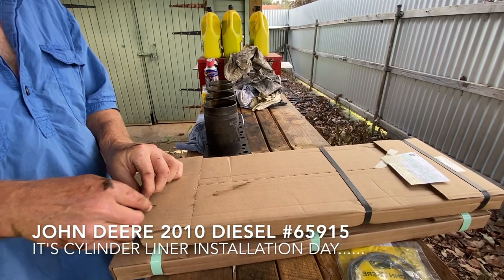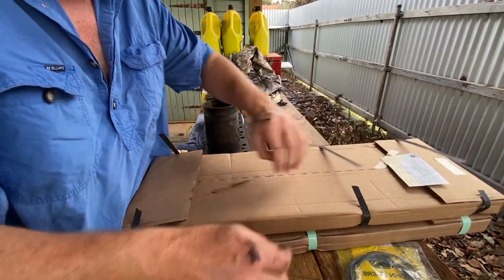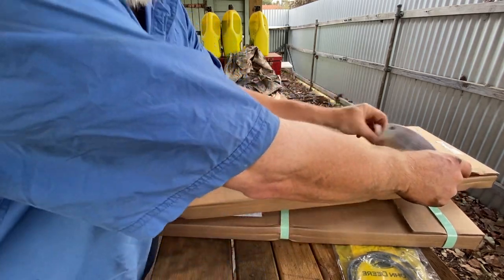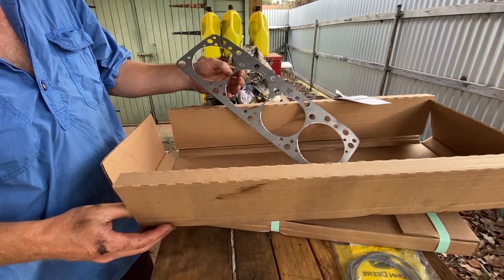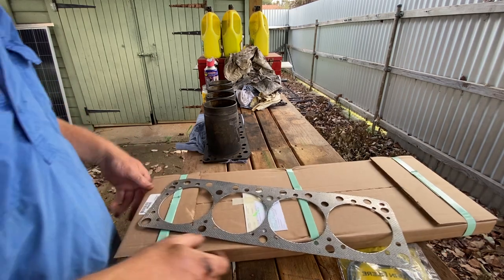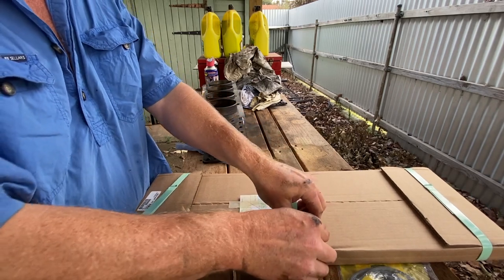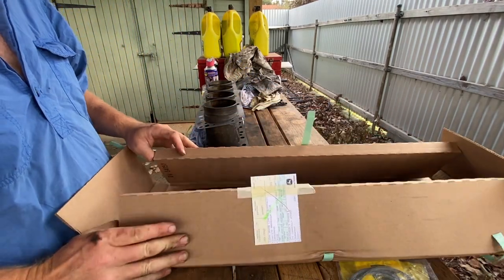One of these things is not like the other — one is a head gasket and the other is a liner gasket. The trouble is they have no idea which is which, but we're about to find out. I think that is a liner gasket, but we'll open this just in case it's not obvious.